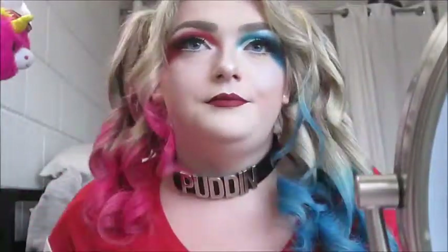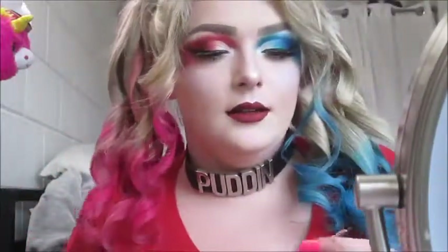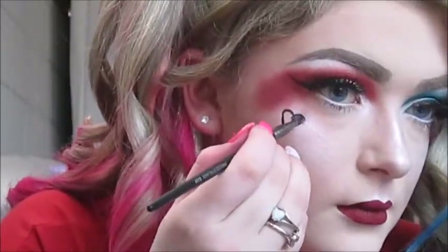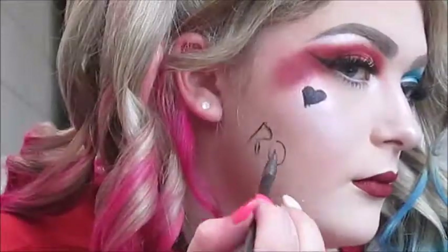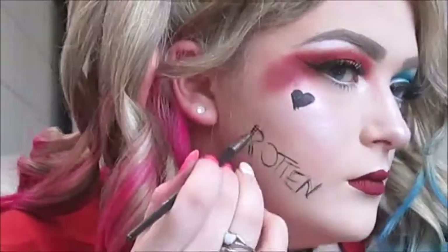I've curled my bangs. Now I'm going to draw the tattoos that Harley Quinn has on her face — the heart and 'rotten.' For this I'm going to use the Jordane Cosmetics Waterproof Gel Liner in black and the Urban Decay Precise Eyeliner Brush.